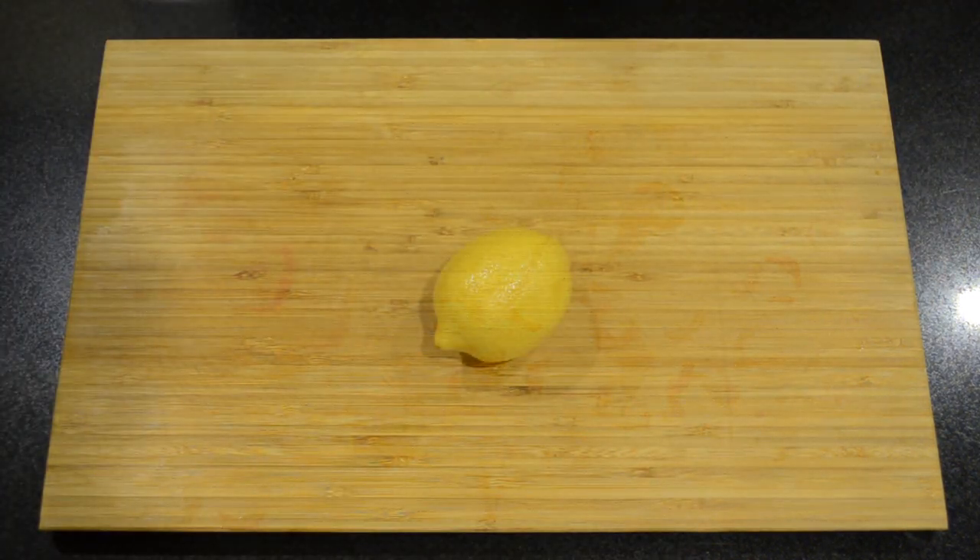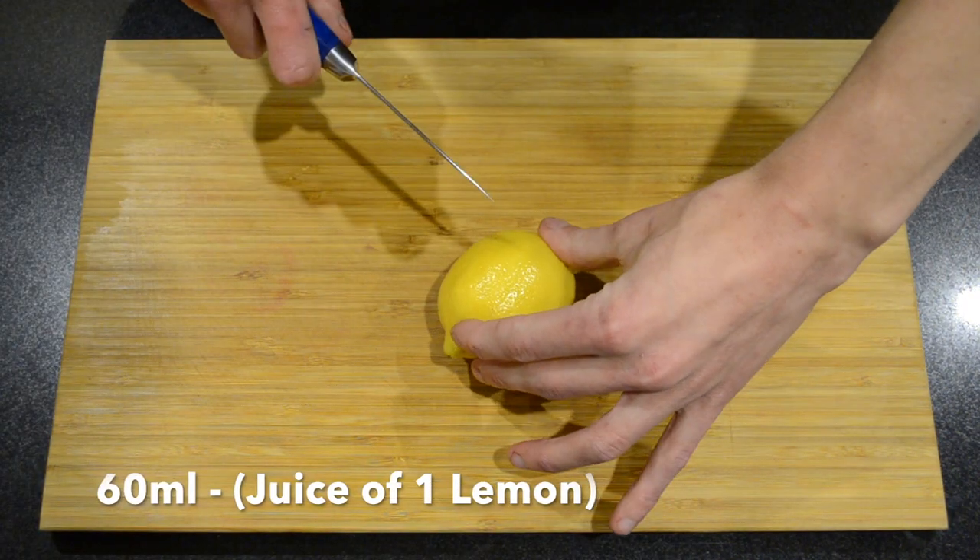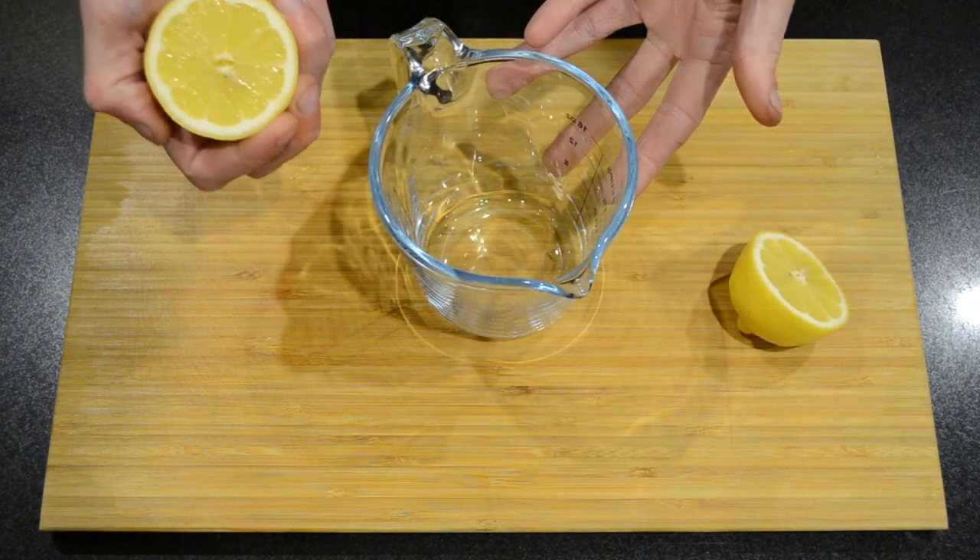We're going to put this aside, then with one lemon we're just going to cut it in half and squeeze the juice out.